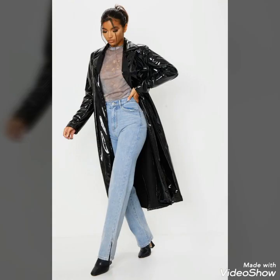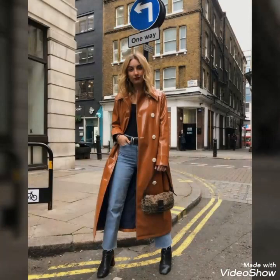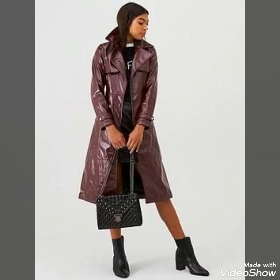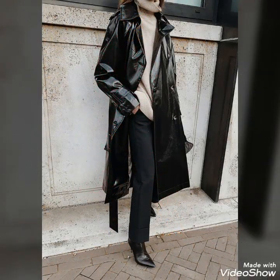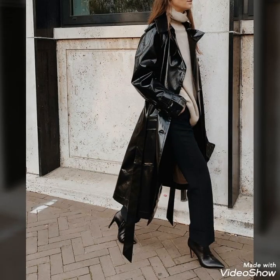You can wear these trench coat outfits with ankle boots, high boots, high heel shoes, stiletto shoes, and with joggers also. You will look extremely gorgeous and stylish by wearing these trench coats with these shoes, so you should definitely try these trench coats.